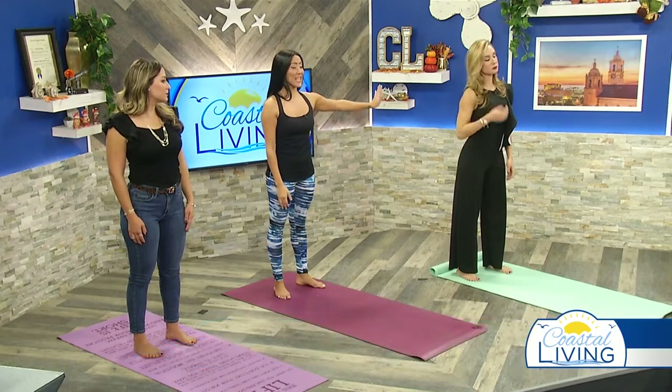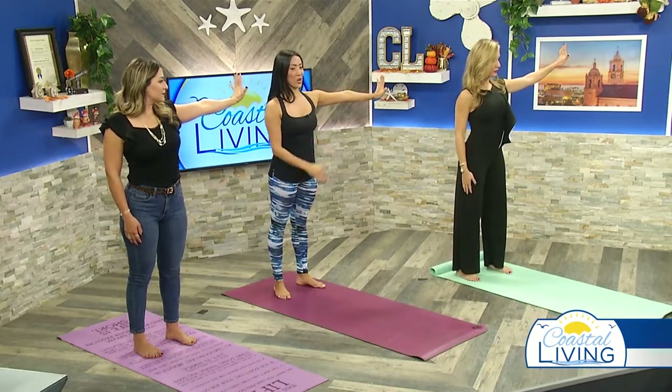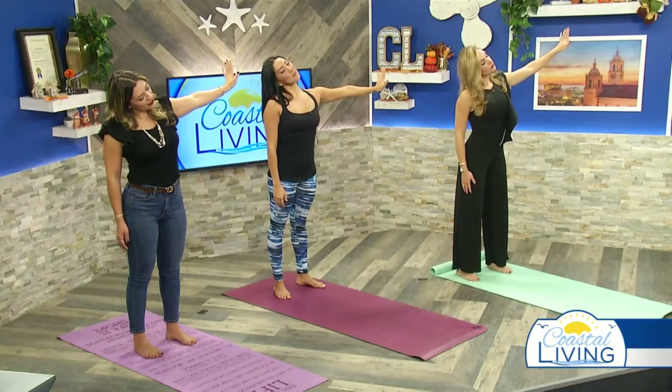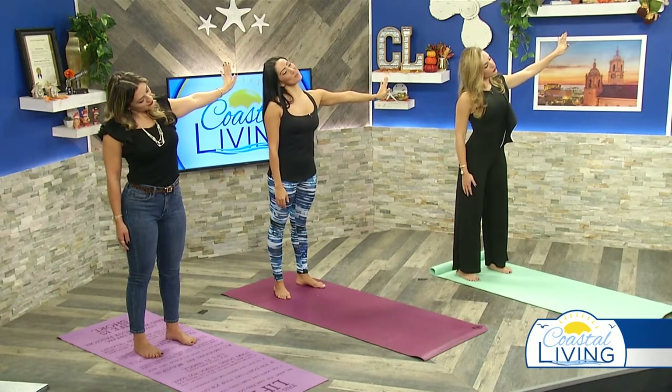Bring that head back to the center. Now you're going to lengthen the hand out, extend and point the fingers out nice and strong — you can feel the nerves activating. Drop the head over to the right side, holding it there. Take a few deep yoga breaths — inhale, and exhale nice and softly.